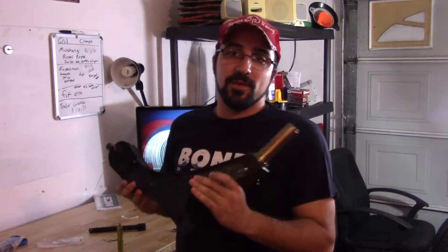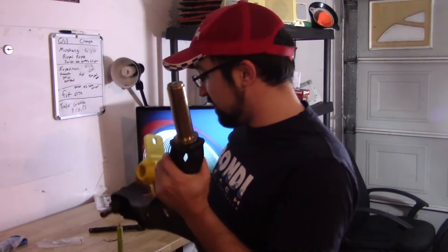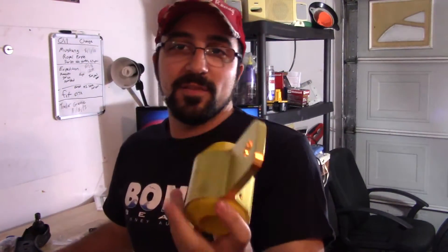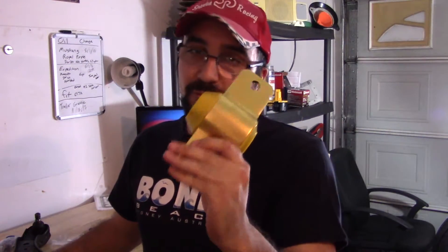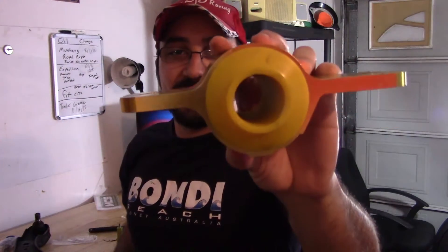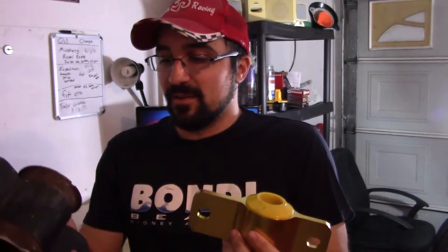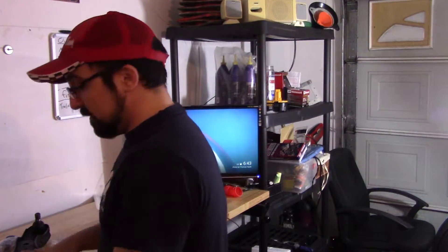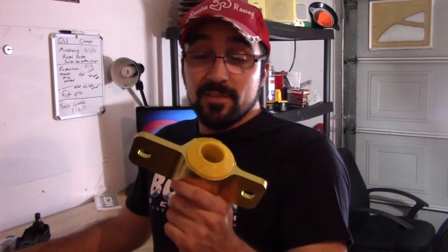We're back — I got the lower control arms off the car and we have the new bushings that are going to be pressed on. You can really see the difference: here's the Whiteline anti-dive kit, which is a new rear front lower control arm bushing versus the old one. The new one is much more beefy where it bolts in, and it's also a lot lighter. The old ones were oil-filled — they were probably deflecting a lot under load with the slicks.